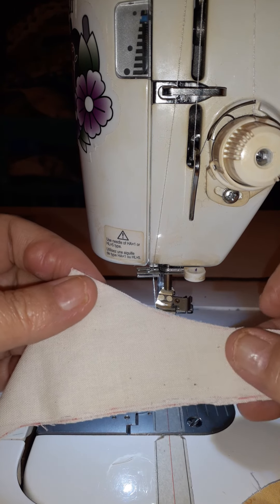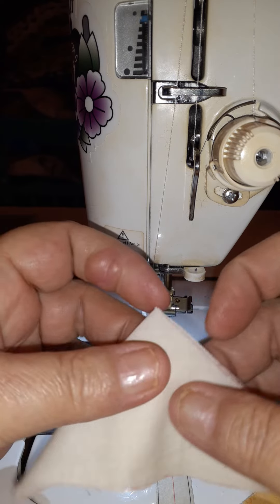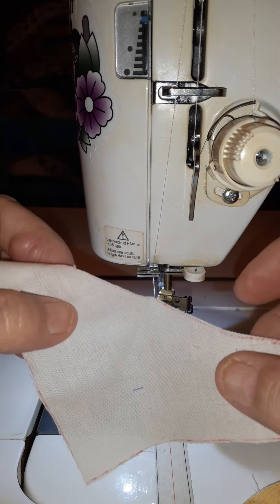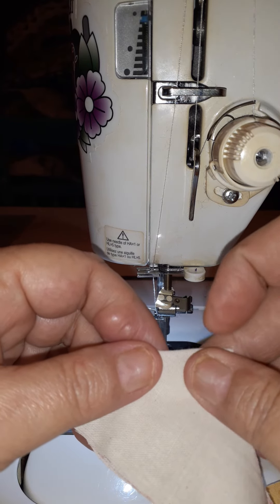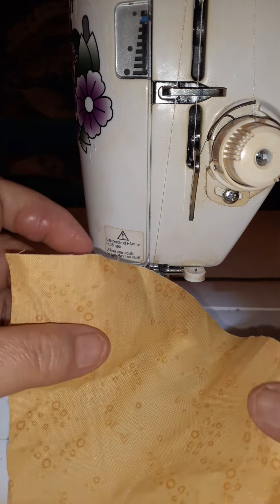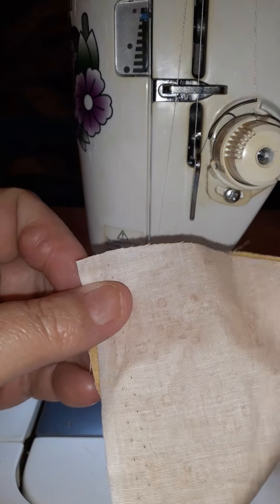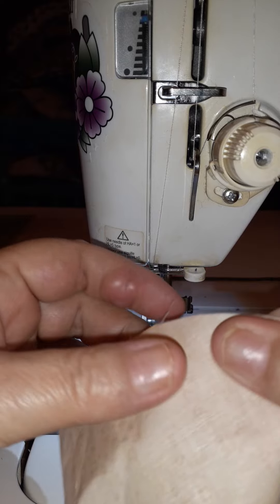Good morning. Today I'm sewing a curved block and I'm going to show you a really easy way to do this. This is my outside piece and I've just gone through and put a crease right there at the center. Here is the inside part of the block. This happens to be for a pattern called lemons, but you could do this with a drunkard's path or any other curved block as well.